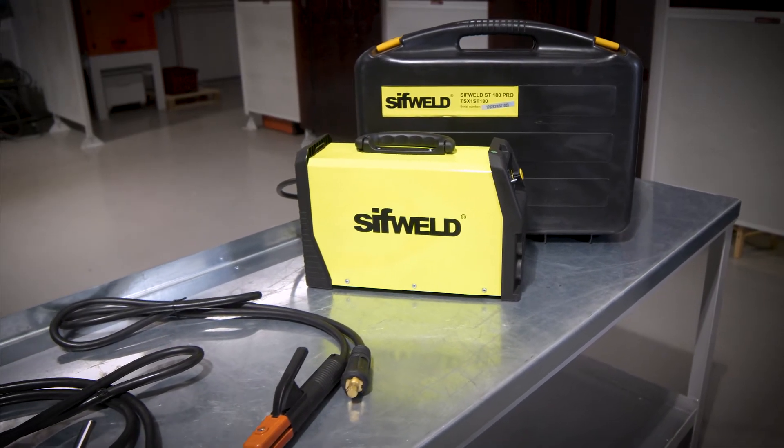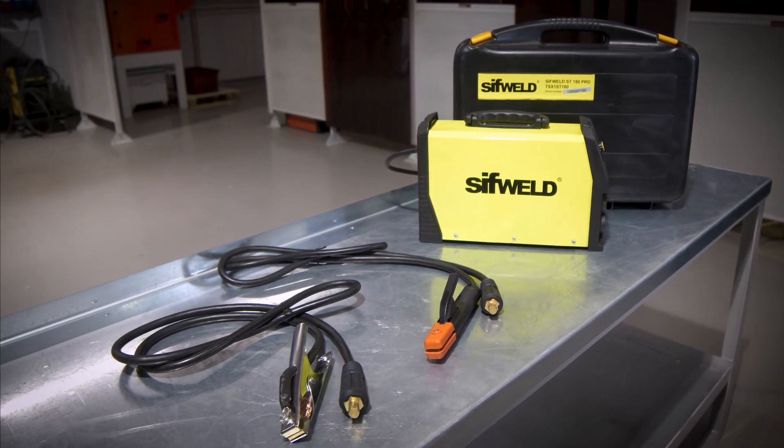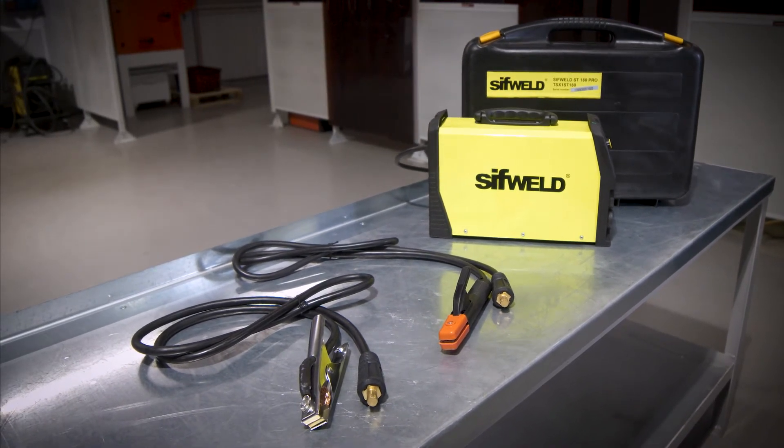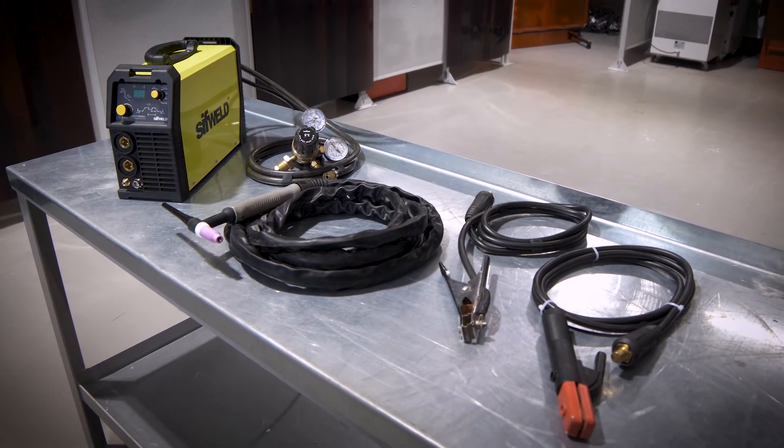SIFTWELD inverter welders come with all you need straight from the box, including electrode holder and clamp. And the TS200DC even includes an ergonomic TIG torch and gas regulator.